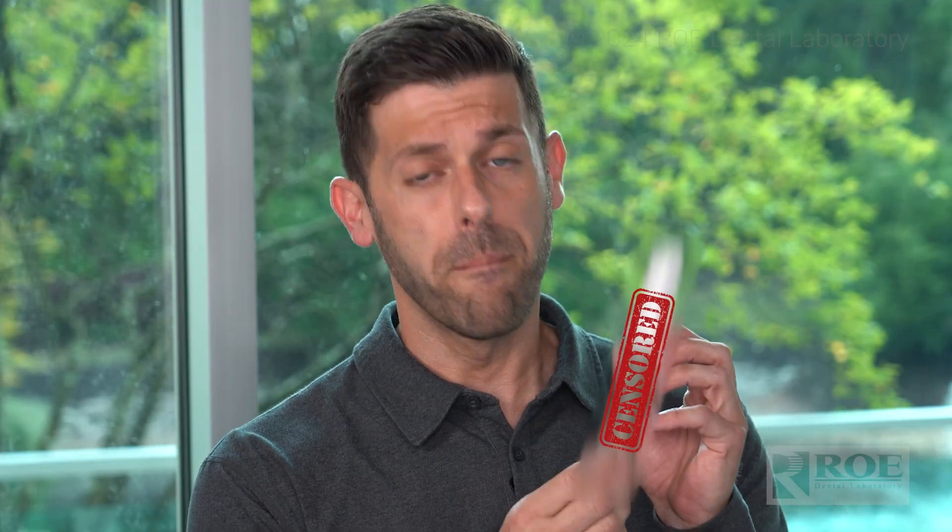Nice and small — about the size of my hand. Size matters! No longer do you need two devices to do photogrammetry. You're not standing outside the mouth with one device and then having to switch and swap out. This thing is amazing. It's intraoral photogrammetry and intraoral scanning all in the same device.